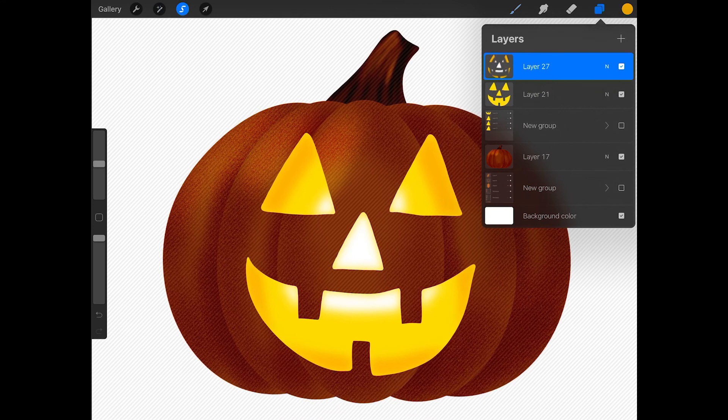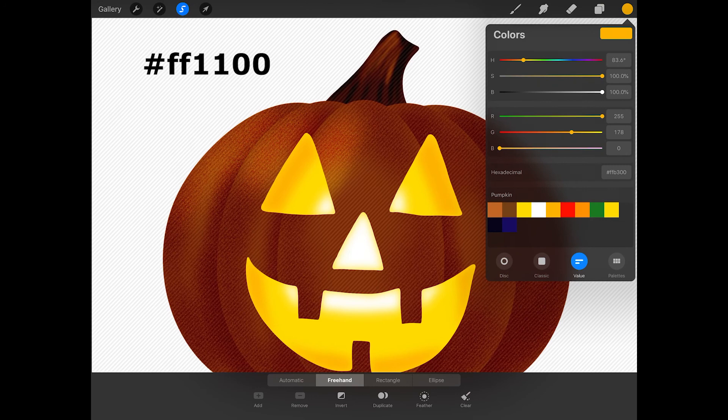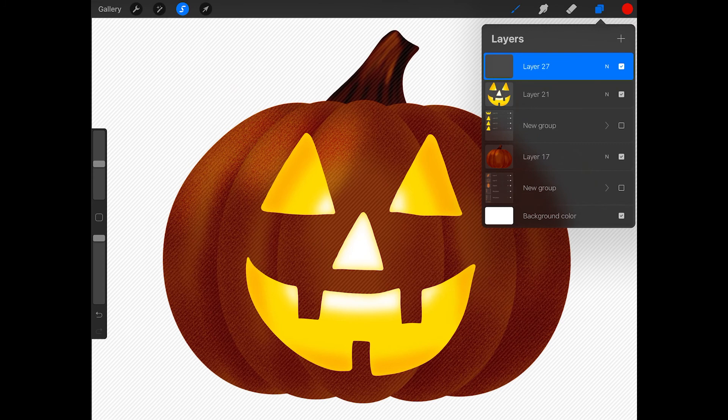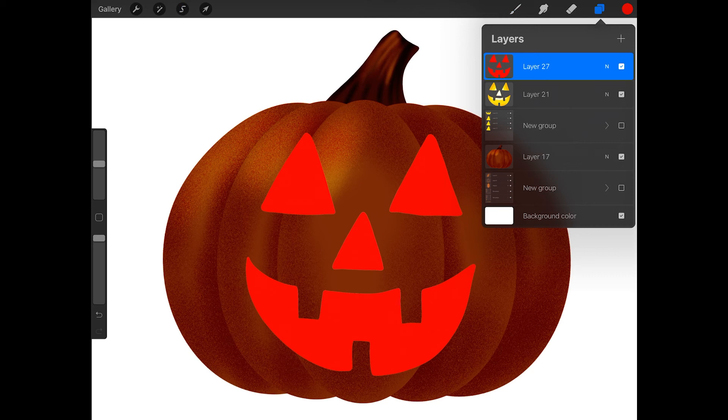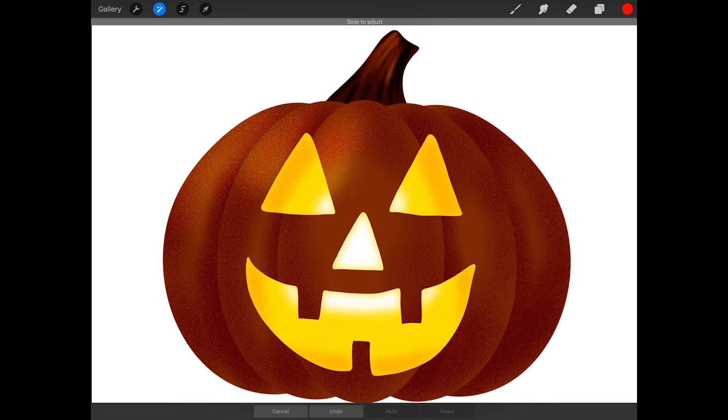Slide your finger or Apple Pencil across the screen to blur the colors into more of a gradient. When you're happy with how it looks, tap on the gradient layer and press merge down to merge it with the face. Now let's carve the face out of the pumpkin. Tap on the face layer and press select, then create a new layer above it. Now tap on the color swatch and get red for the color. Tap on the new layer and press fill layer — this should fill your selection with the red color. Now drag the red layer underneath the yellow layer. Tap on the adjustments button and press Gaussian blur, then slide your finger or Apple Pencil across the canvas to increase the blur until you have a slight red outline around your face.